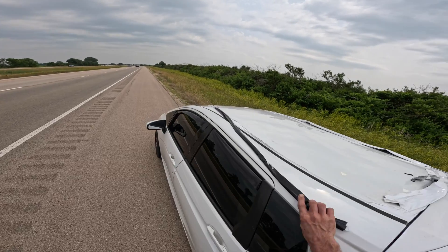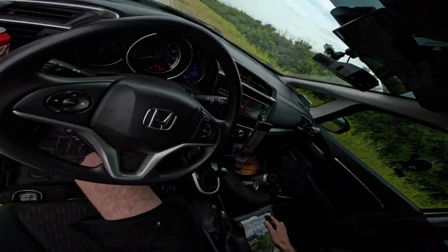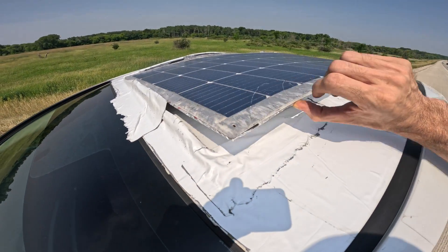How's it been holding up? Well, I've got some good news and I've got some bad news. The bad news is that I've had some attachment issues with keeping the panel secured to the car, and I ended up damaging the panel, so I can't give you a fair one-year review.